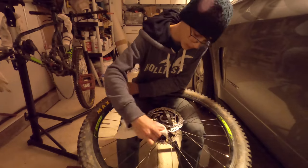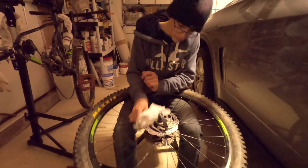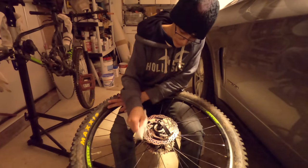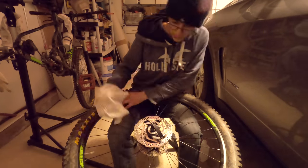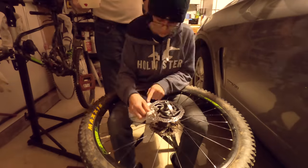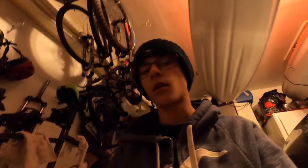What's up guys, welcome back to ABMTB. As you all know, bike maintenance is a regular part of biking, so in this video I'm going to be walking you guys through the steps that I took to clean my brakes. It's a good thing to note that I'm not a professional bike mechanic, so follow at your own risk. Some of the things I'll be using are regular household items such as sandpaper and isopropyl alcohol, which in the end I'm not even sure if it really helped.